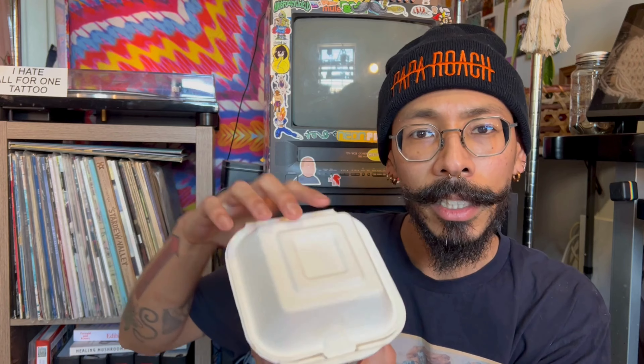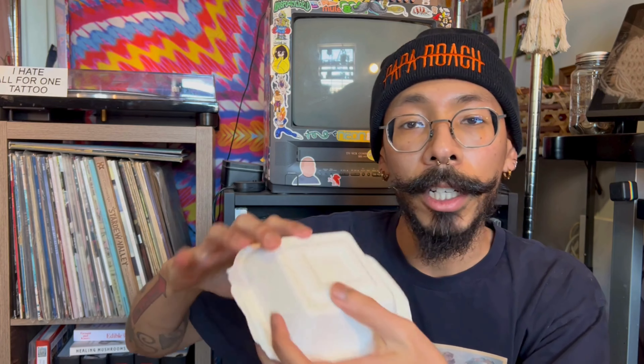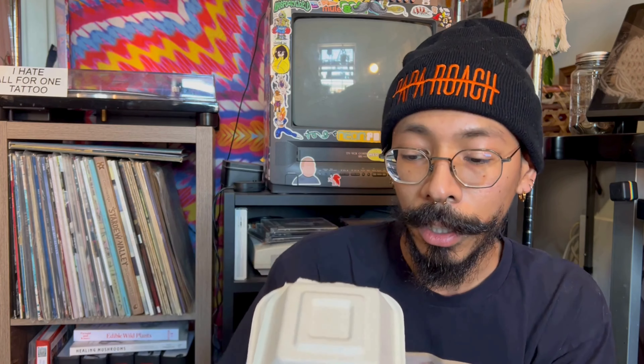If you're trying to compost your takeout containers, check for truly compostable ones — if it tears easily or has a paper appearance, that's a good sign. Something like this container is compostable; you can see it's easy to tear apart and you can throw it right into your compost. Look out for something like this instead of the plastic-lined kind. With a watchful eye, you can keep your compost safe and free of microplastics.